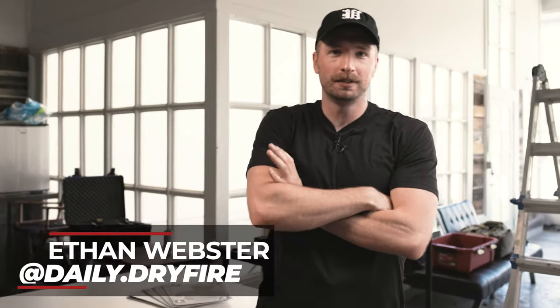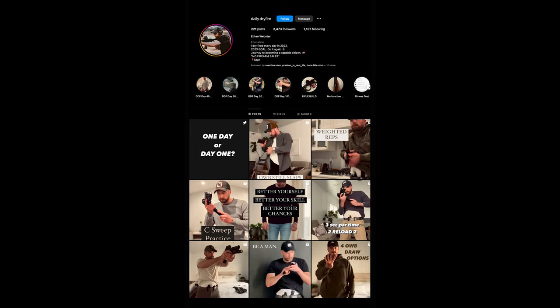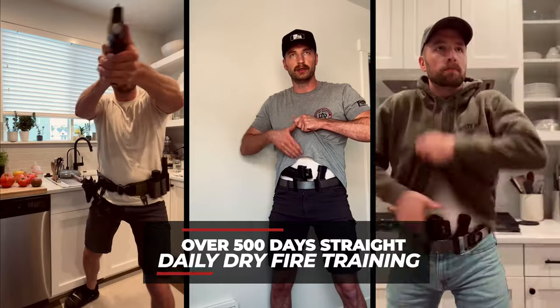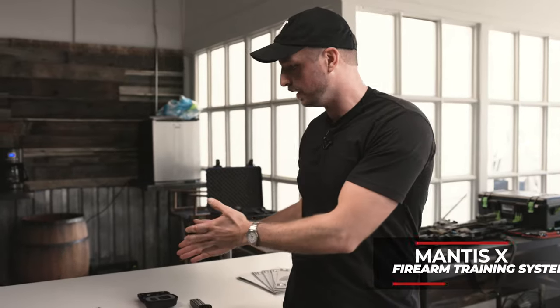Hey everyone, I'm Ethan Webster. A lot of you probably know me as Daily Dry Fire on Instagram. I've dry fired for over 500 days. Today we are looking at the Mantis X system for the pistol.